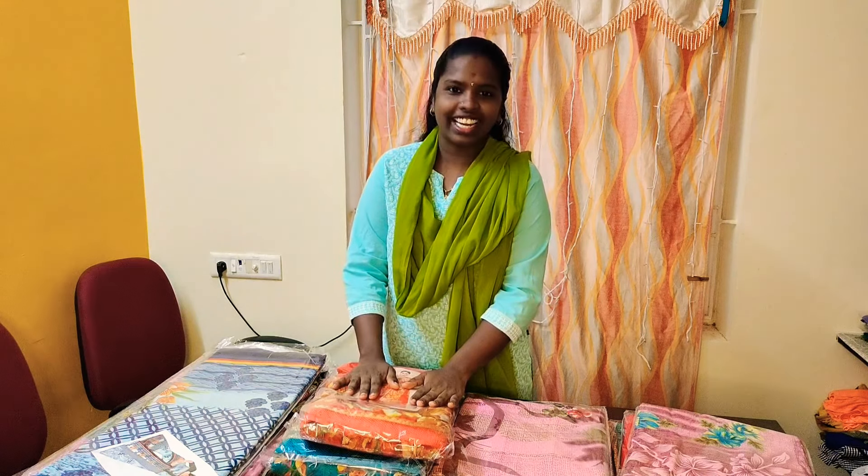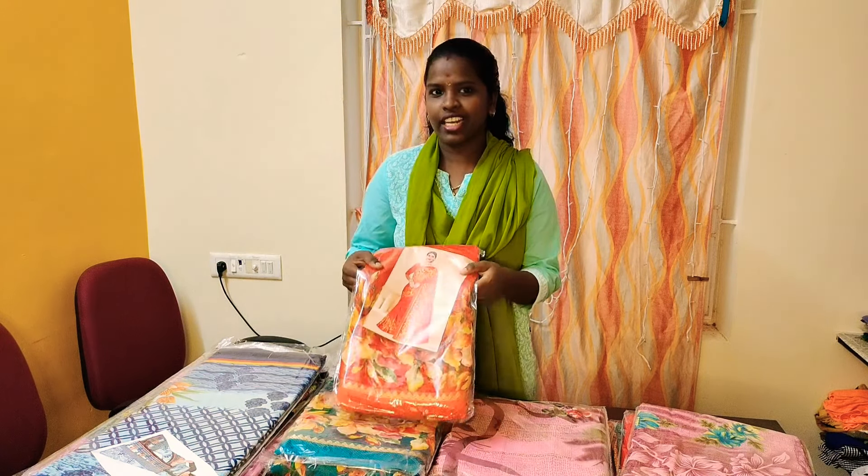Hello friends! Welcome to Archana Logesh channel. We're going to show you a Sari Collection. How are you? Poonam Sari friends,